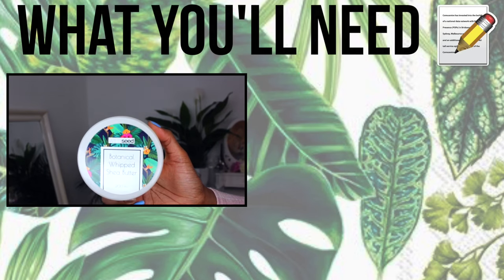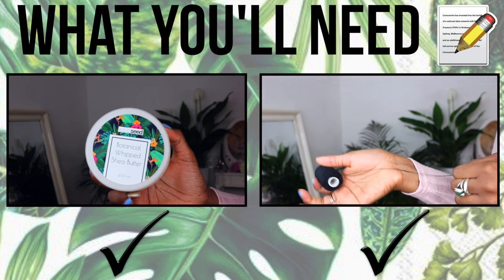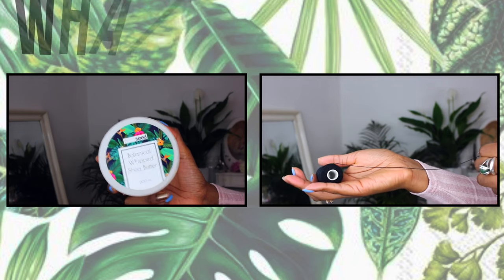You're going to need some shea butter and a cotton thread. Ideally you want your shea butter to be whipped, and I'll be using my own which is available on my Etsy.